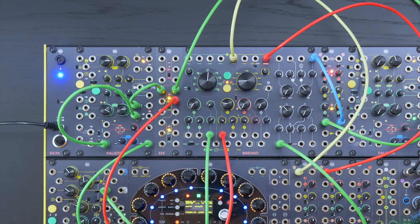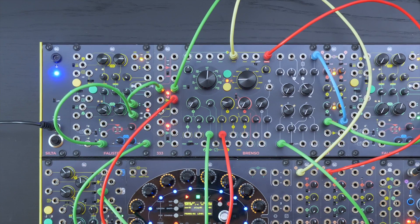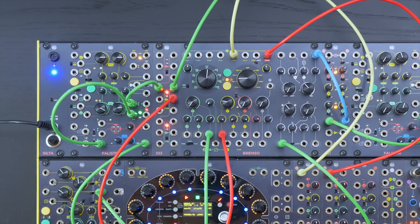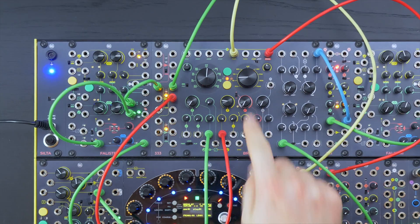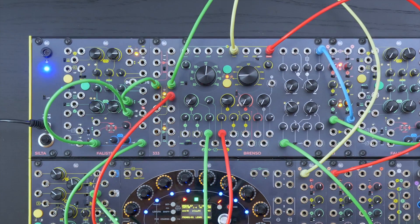This is Brenso, our new oscillator. The color of its interface stands for its main sections: the two oscillators and their frequency modulation are green and yellow, the timbre modulation is white and grey, and the amplitude modulation is red.